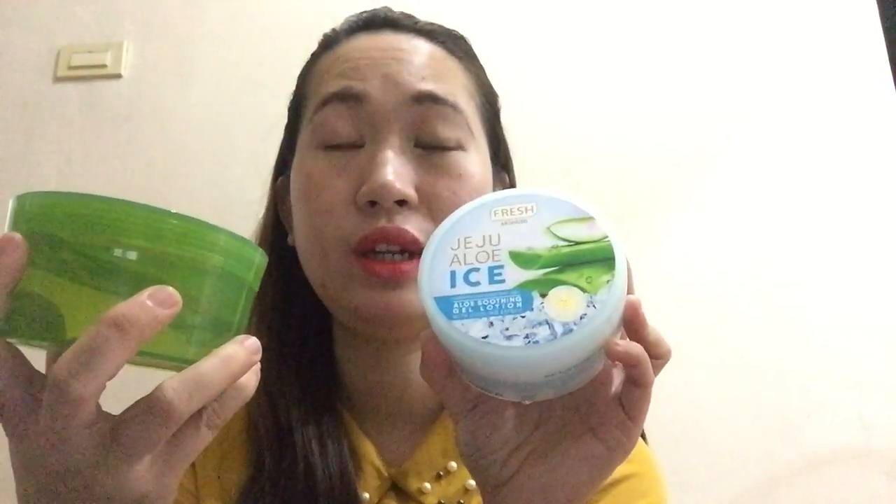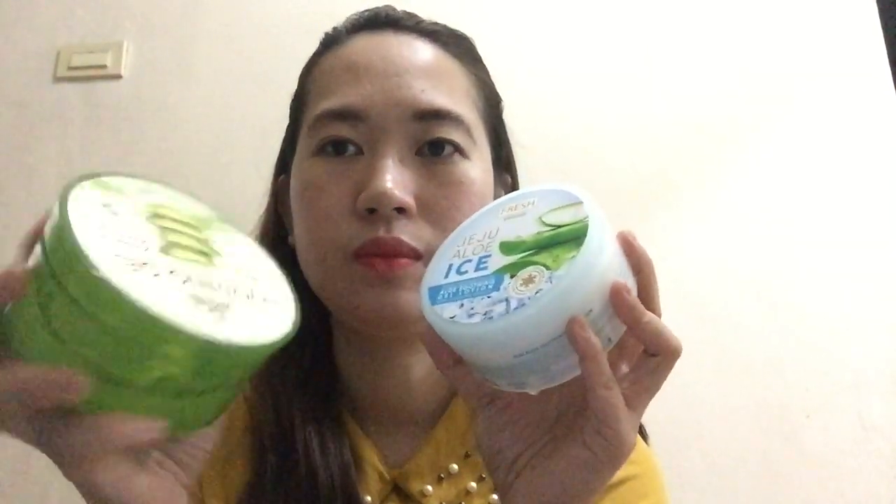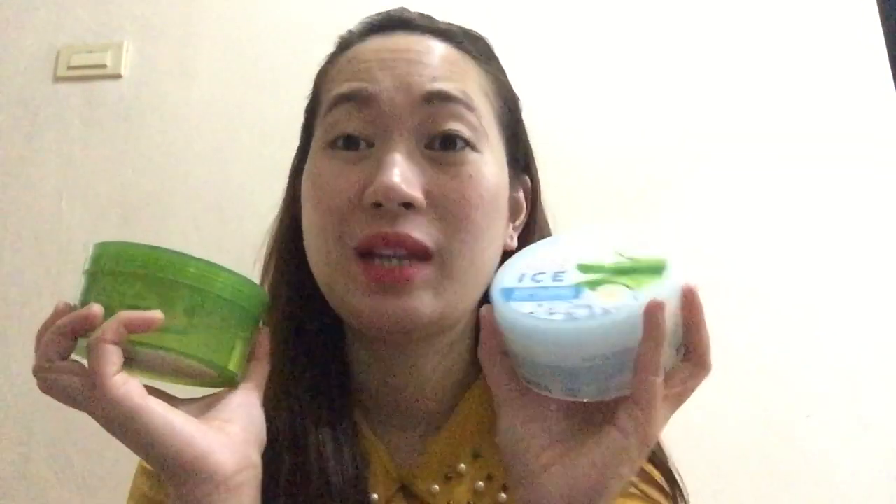Same lang sila ng packaging. Yung price niya, I think, hindi naman ganun kamahal. Nung nag-check ako sa online, mayroon siyang P199 lang. Ito nabili namin sa Watson. Thank you sa Watson.